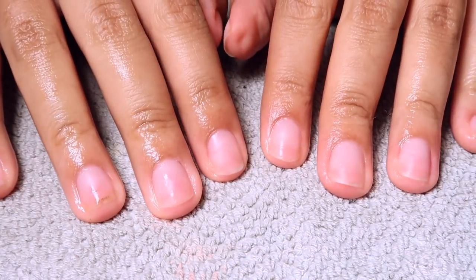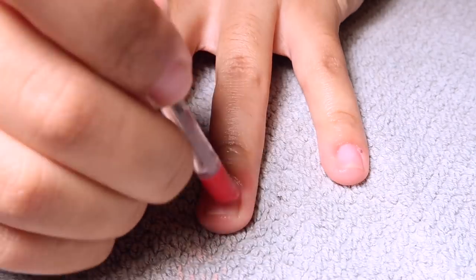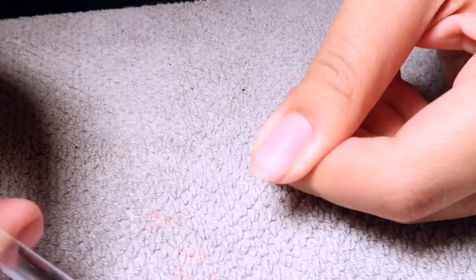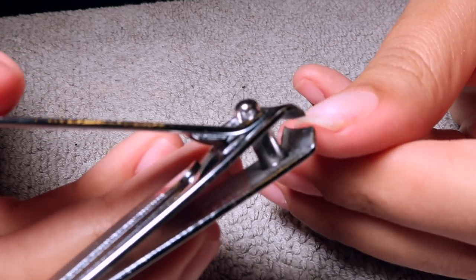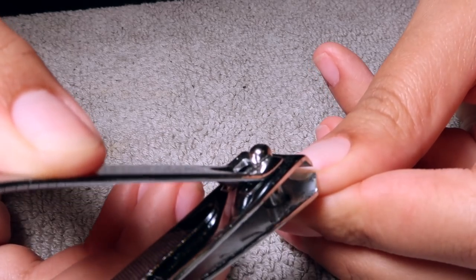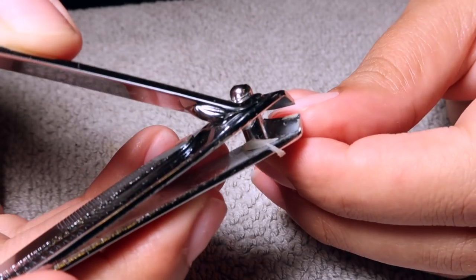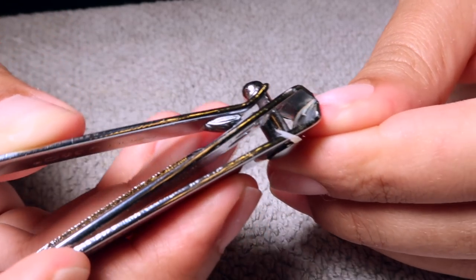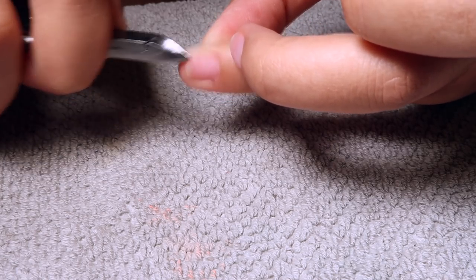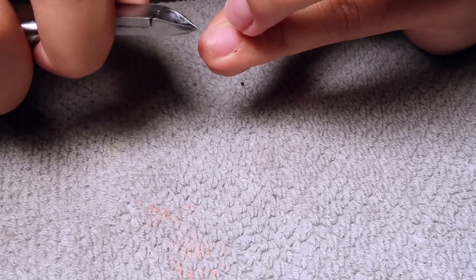I'm starting off with my manicure nails — I cut them down already, but I want to push my cuticles back. I soaked my hands in hot water for a couple of minutes, pushed my cuticles back, and I forgot to cut down my thumbnail so I'm cutting that down now. I'm going to buff the surface and clip away any dead cuticle skin along the sides with my cuticle clippers.